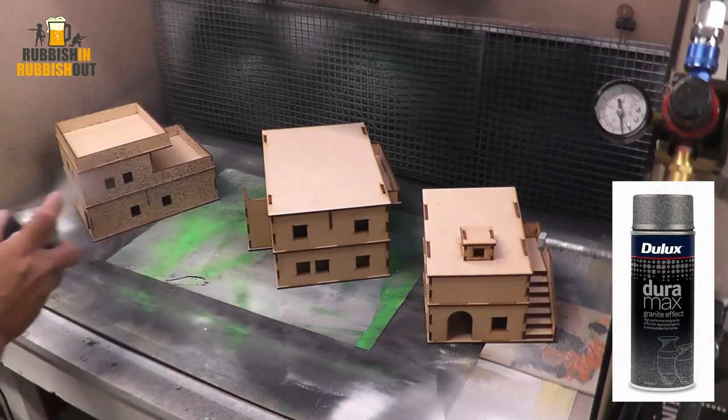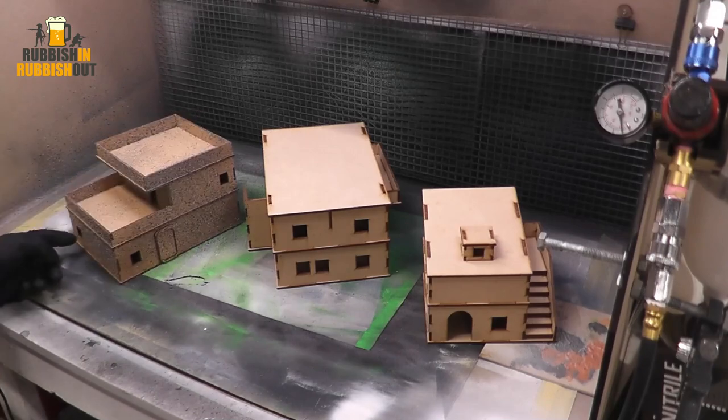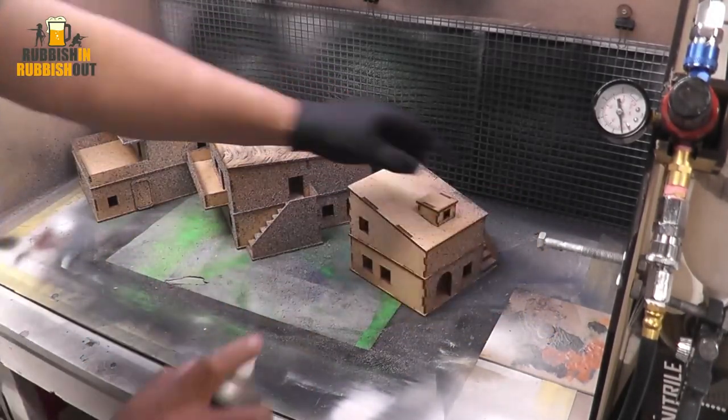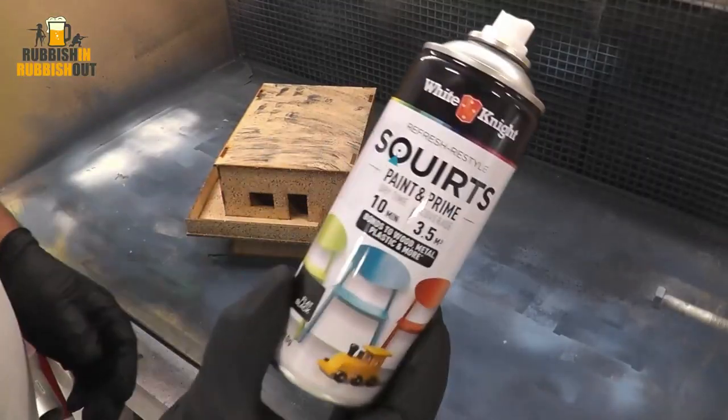I'm working on three models here for a little set that I'm doing. The first step is to use some of this granite effect from Dulux, as I do on many of these undetailed Tubularaz buildings, just giving us something to work with and a little bit of texture to help come through later on.